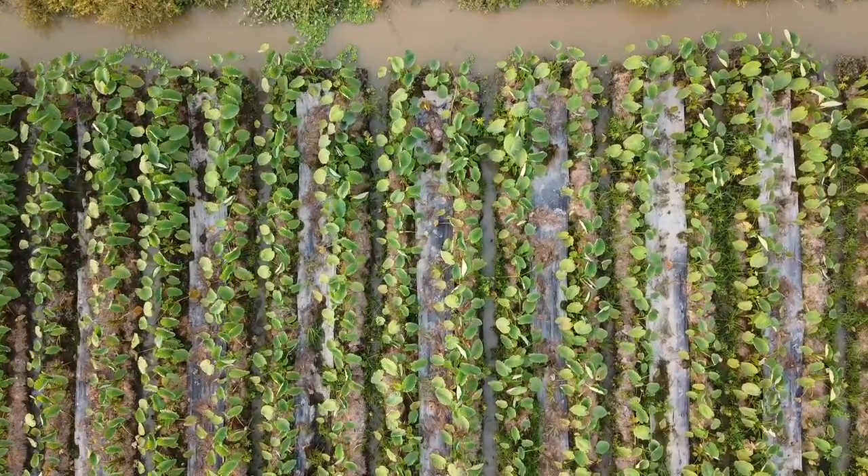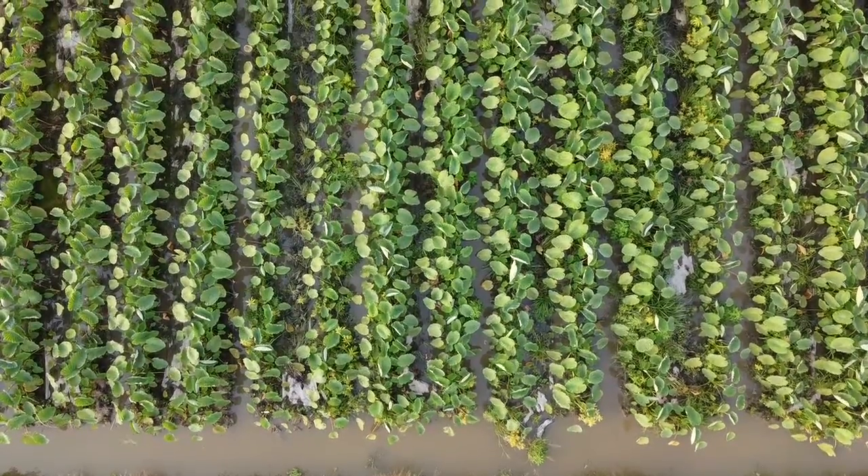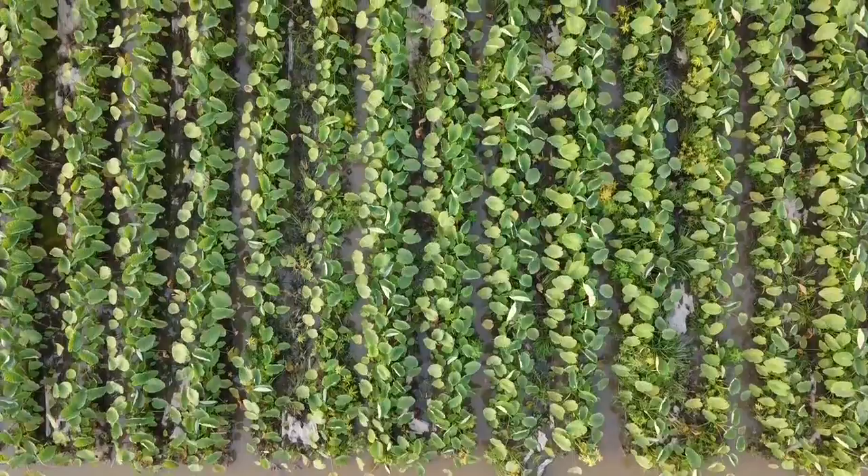Find one of those and just dice it all up. You can also use parsnips or taro — there are a lot of other root vegetables that you can throw in to your liking.